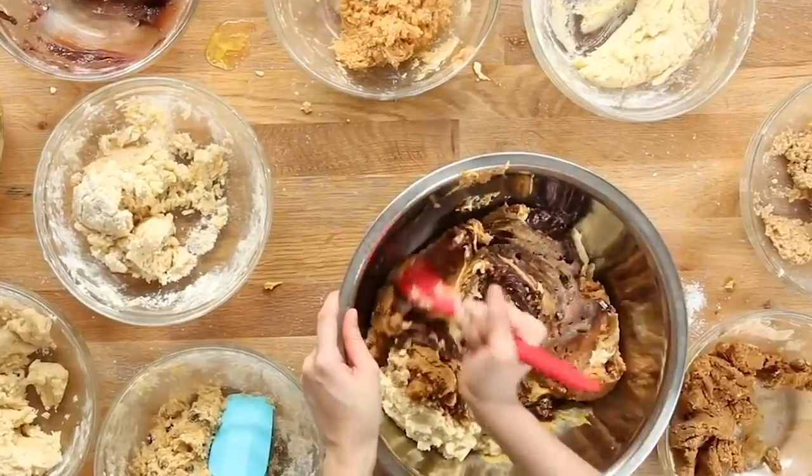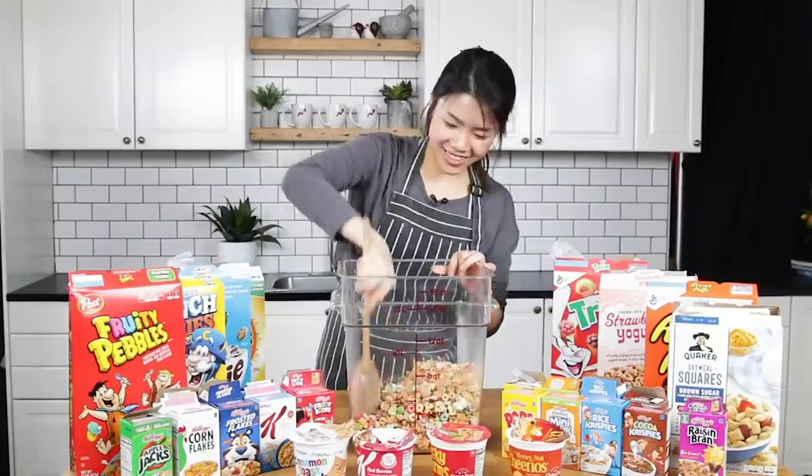Hey guys, it's Inka. We've done these mixing everything together videos before — we've mixed every cookie mix together, every kind of cereal together. This time, Ade's challenged me to do the same thing but with cake mix. A lot of you have also been requesting this in the comments, and a lot of YouTubers I know have done this format before. But today I'm gonna take on this challenge and try to make it into the most beautiful cake I possibly can. I don't really know what that means right now, but we're gonna figure it out as we go along.